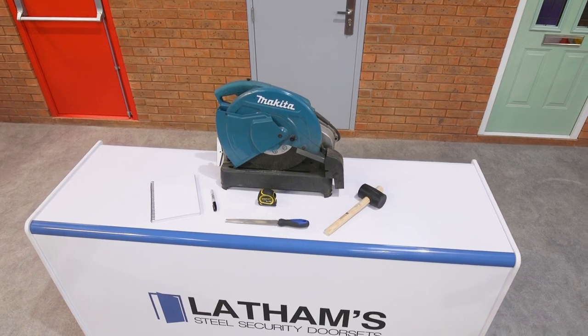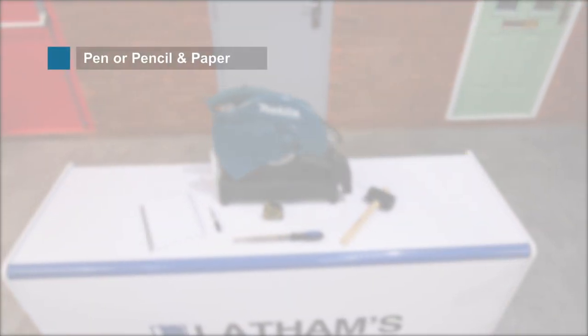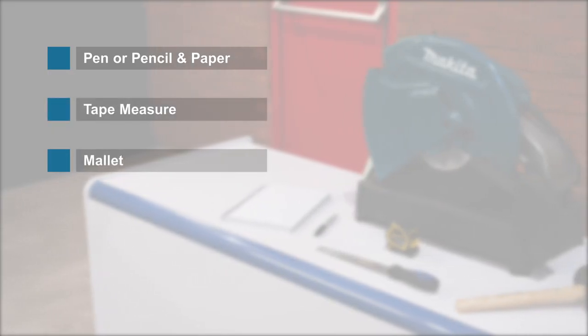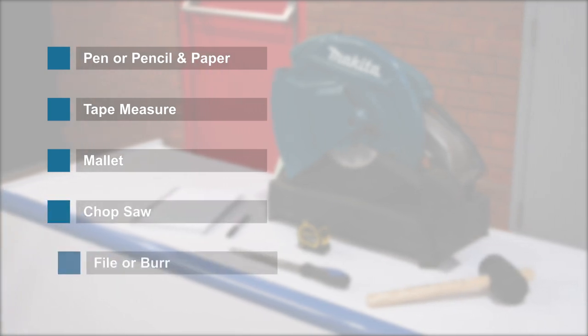You will require the following tools to prepare our infill panels ready for installation: a pen or pencil and paper, a tape measure, a mallet. If fitting an overhead panel, you will also require a chop saw and a file or burr.